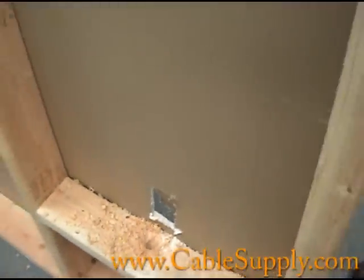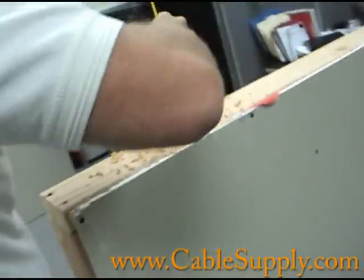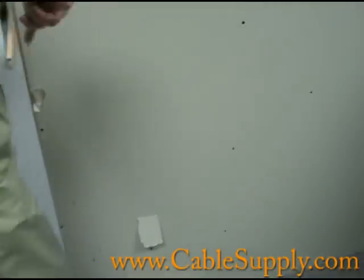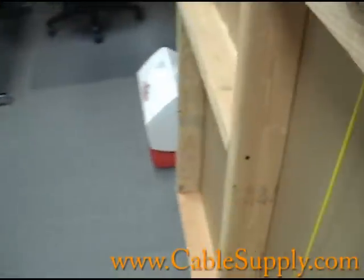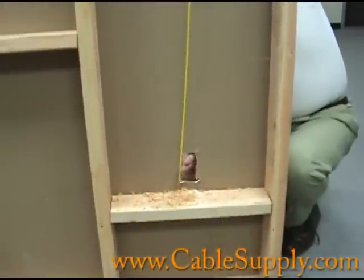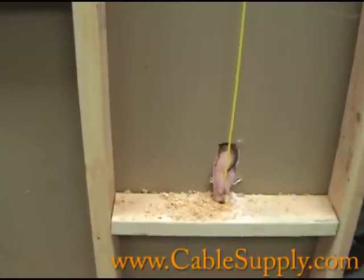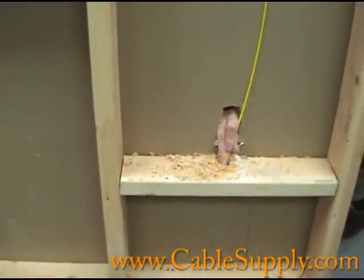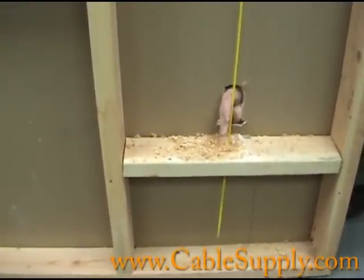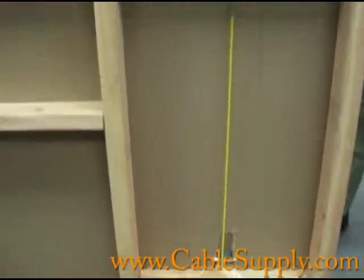Then, from the top of the wall, I'm going to drop the rod down again. Sometimes you can't get it to go in right away — you want to fish it through to where you can feel it. Then you drop your rod right through to the bottom. And that's how you fish the wall.